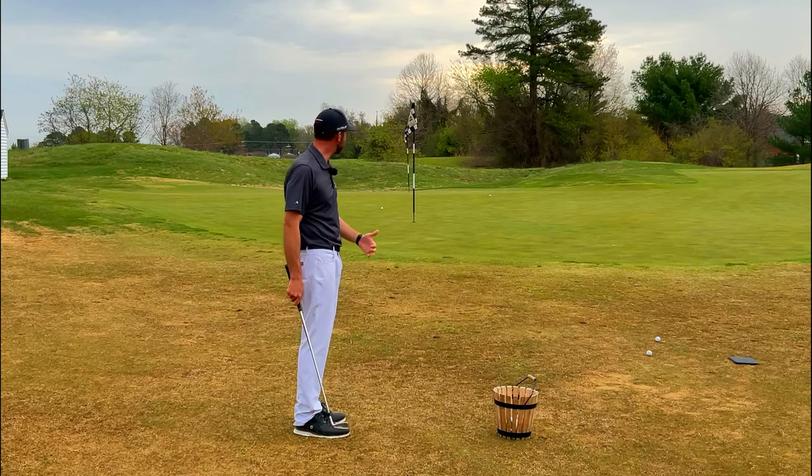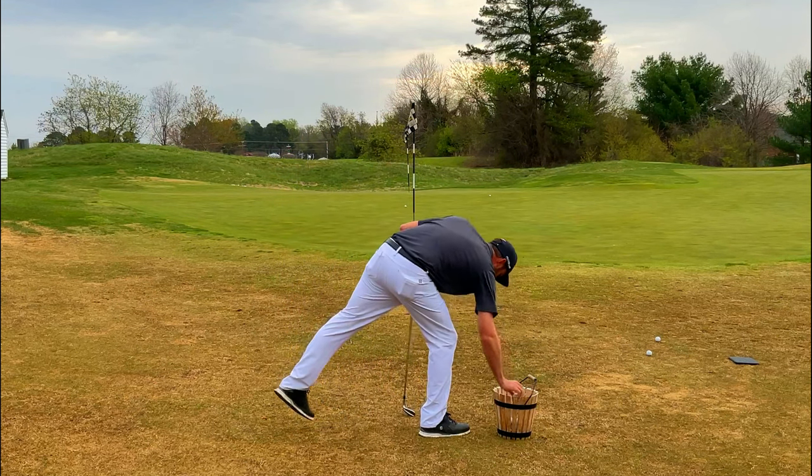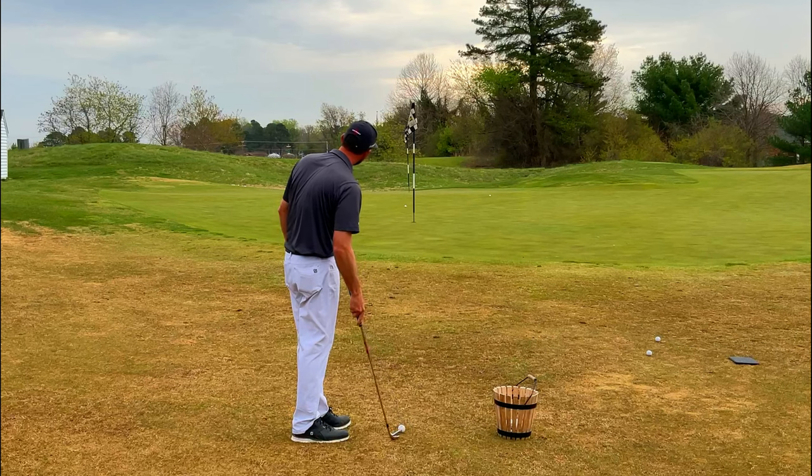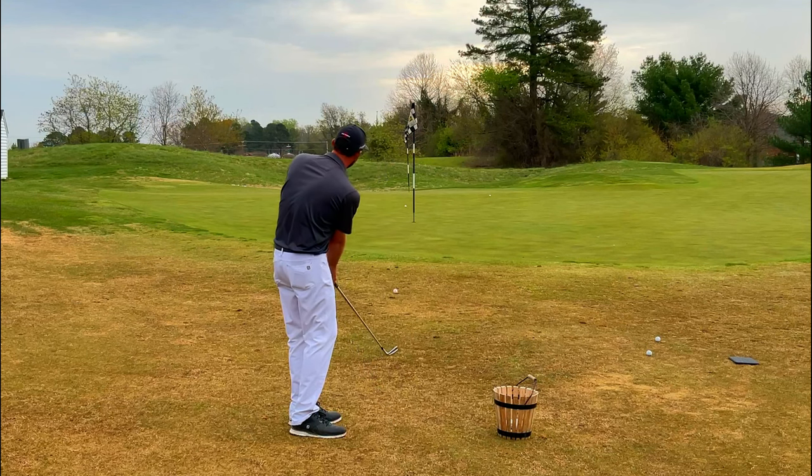I ran it by the hole a little bit, but it's a safe shot. I've got a putt for par. I guarantee if we practice that a little bit, we can hone in our distance control and work on feeling these bump and runs and how they react in the fairway.